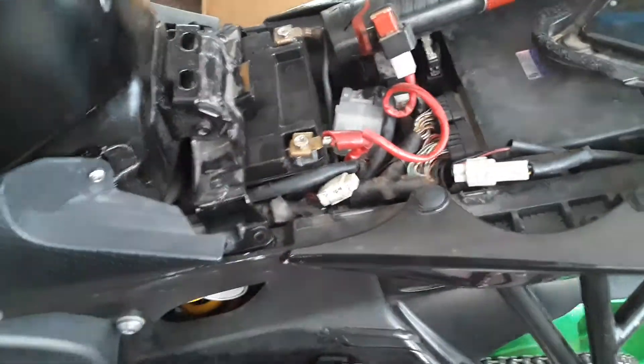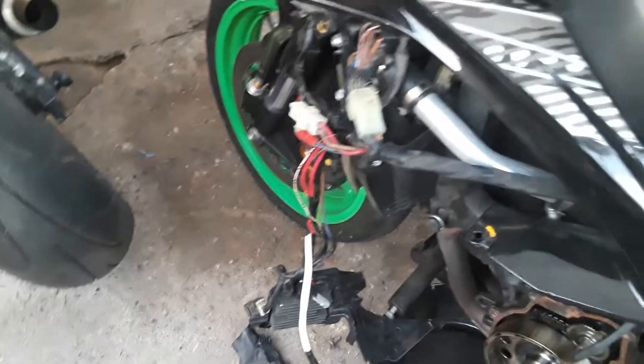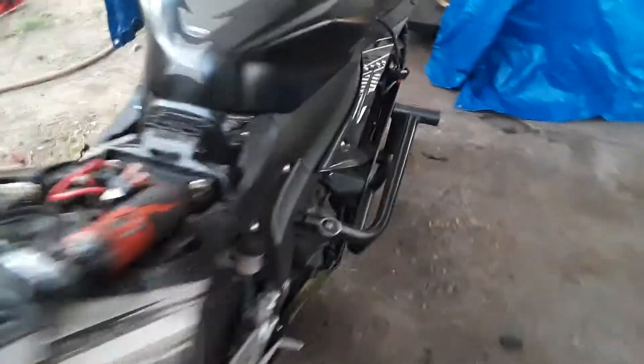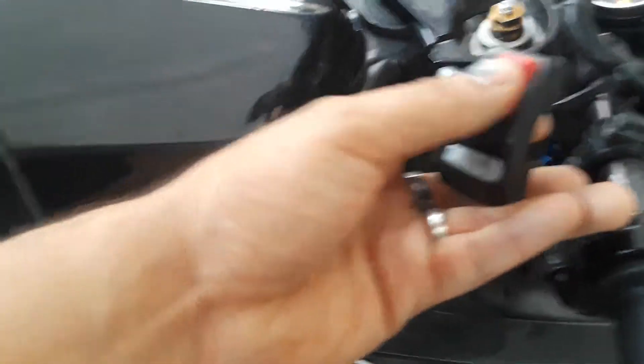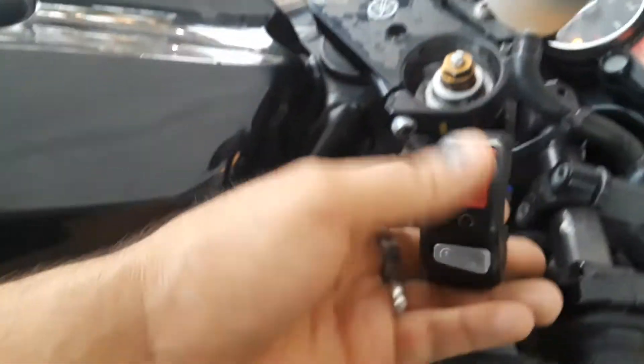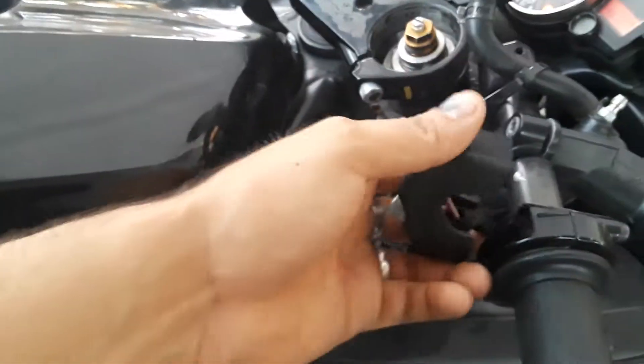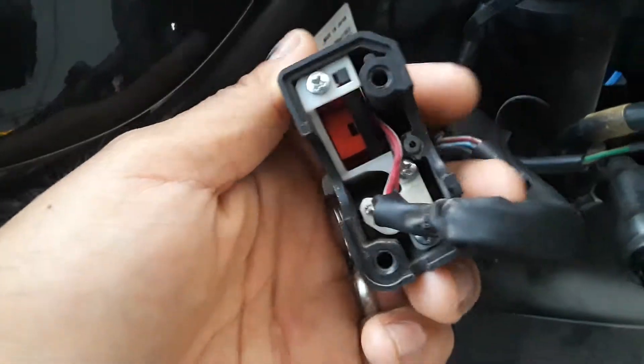Went through everything: fuses, relays, everything I could find. The battery is brand new. I also removed the ignition switch to see if there were any loose wires from the ignition itself — everything was good there. So I pulled out this piece right here, the starter switch, which is what makes the fuel pump prime and starts the bike.